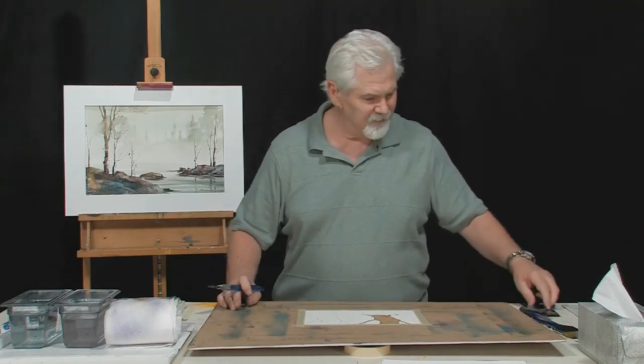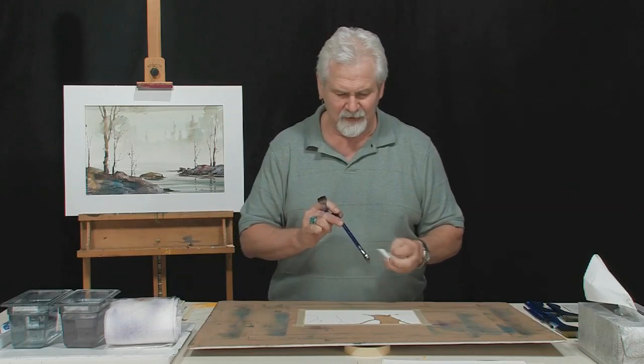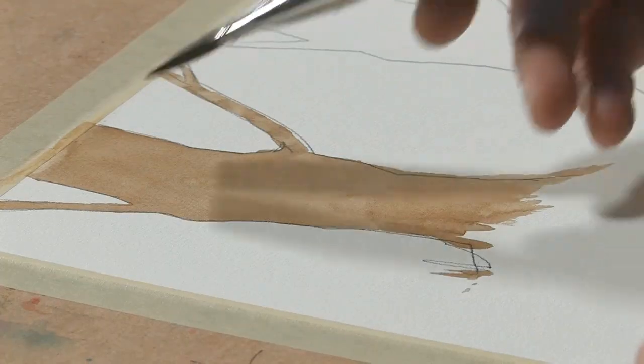I can always take a wet brush and move it around to get some soft edges if I choose to. I'll have another brush damp — a one-inch flat brush with most of the water squeezed out. Let's put some color on this brown tree using this very transparent wash of permanent violet bluish and see what happens.